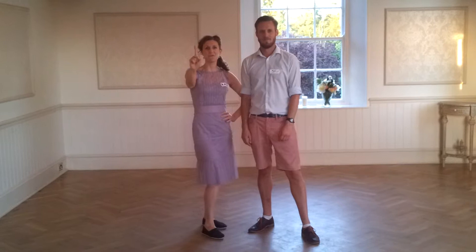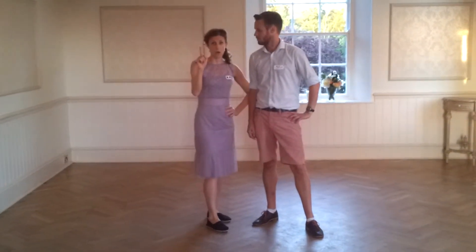This is West Dallage, week one, level one. The first thing we learned was the basic six-count footwork with pumps.